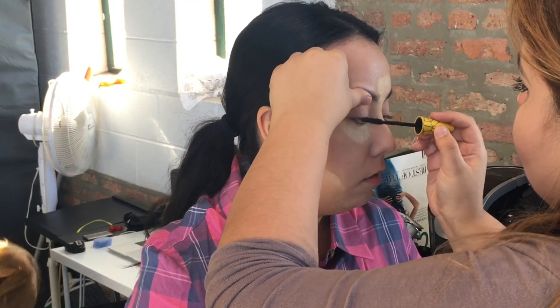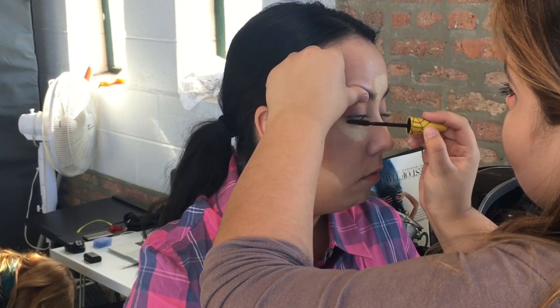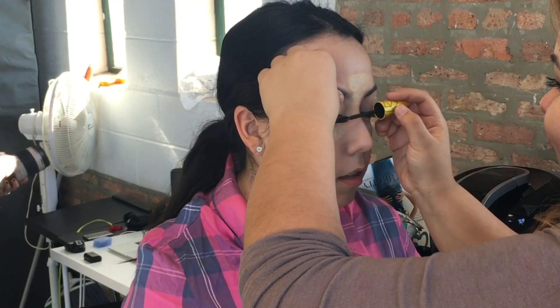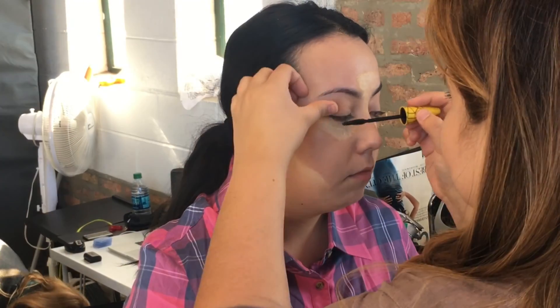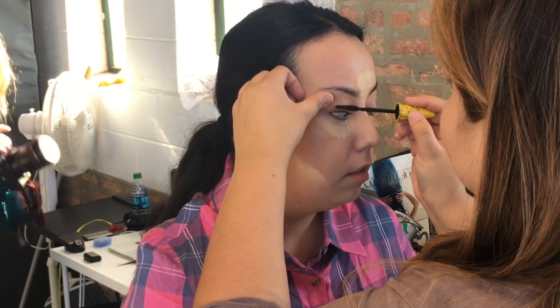Next I'm going in with the Maybelline New York Colossal Spider Effect Volume Express Waterproof Mascara — I just lost my breath saying that — and I'm just coating her lashes. She has really long lashes so we didn't use fake lashes for this look since it's an everyday makeup look.